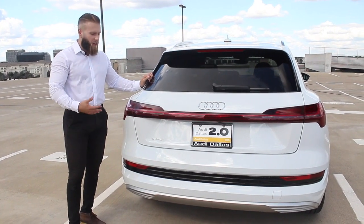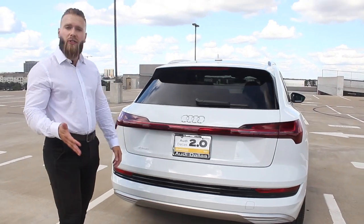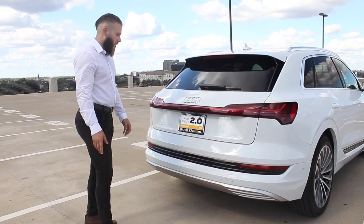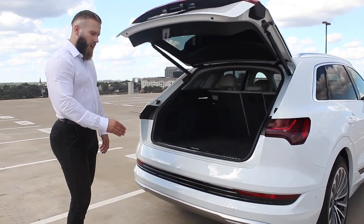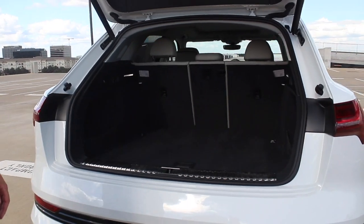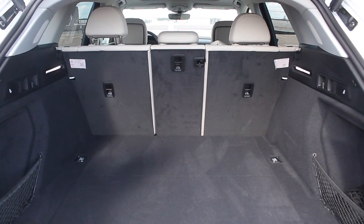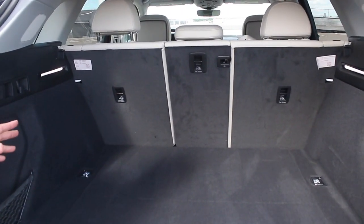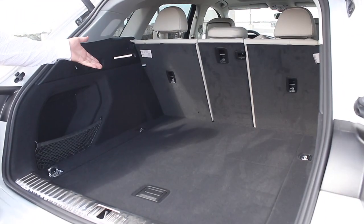I wanted to show a couple things about the rear end of the e-tron. Like all Audis, it has Smart Key and kick-to-release trunk — key in your purse or pocket, kick slightly left of center, and the trunk opens just like that. Since all the batteries are low down and evenly distributed between the wheels and the chassis, you've got a nice, beautiful, flat loading bay with no drivetrain intrusions. There's 27.5 cubic feet of cargo space with the seats up, and about 57 cubic feet with the seats folded flat.